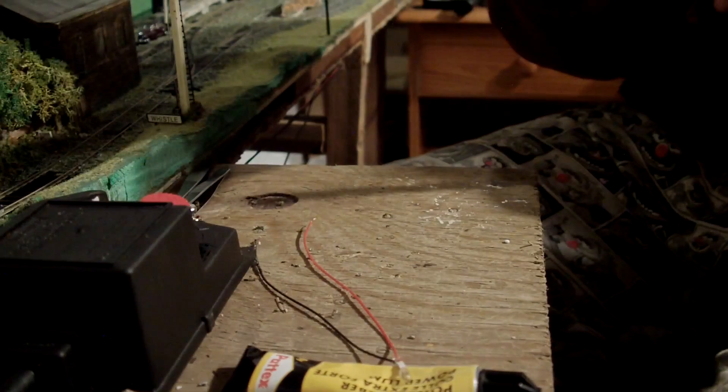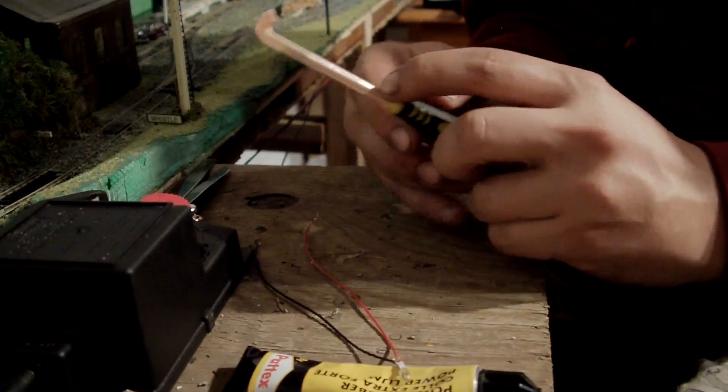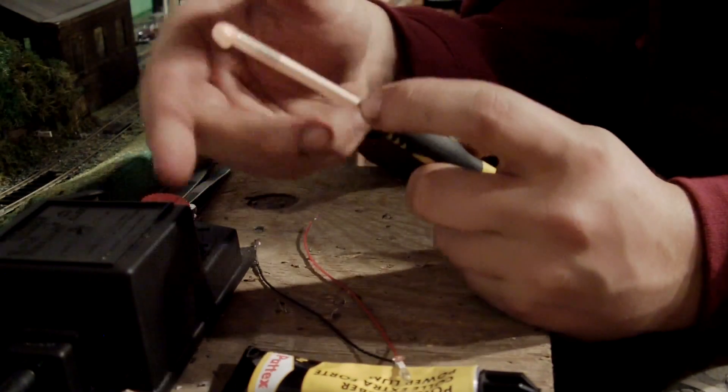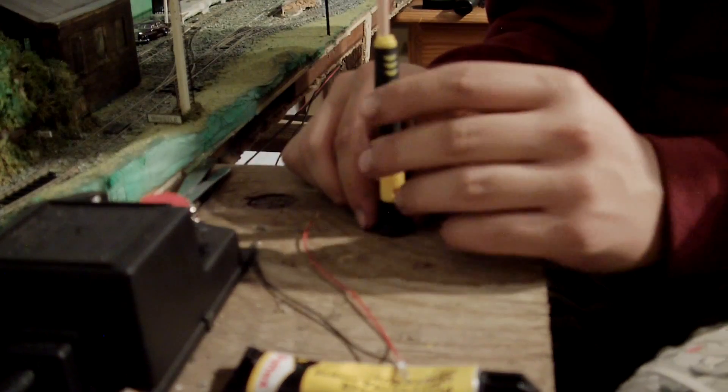Now the next thing I do is paint it. This is where that screwdriver comes in. Stick it on the end, stick your thumb there, and then you're able to paint this without having to handle it all the time. And once you've finished, you can just stick it upright and it will dry nicely.